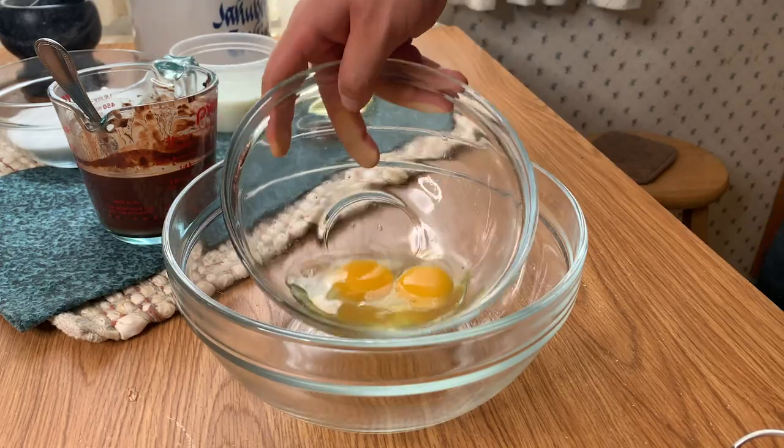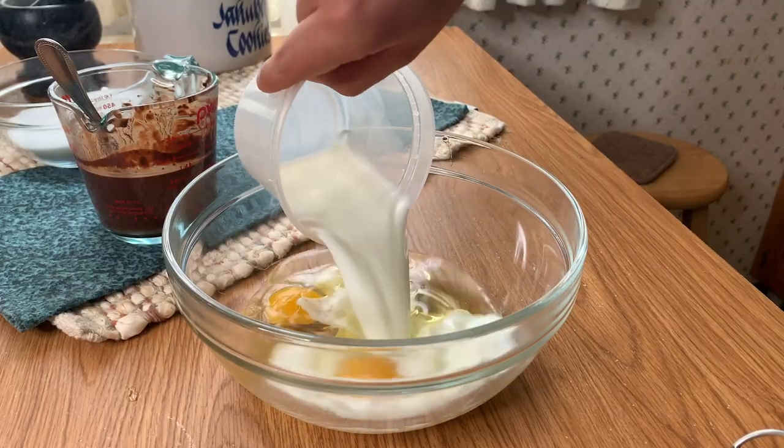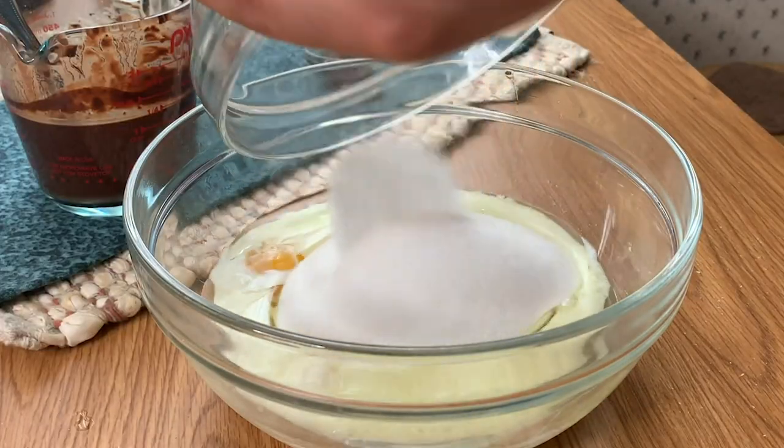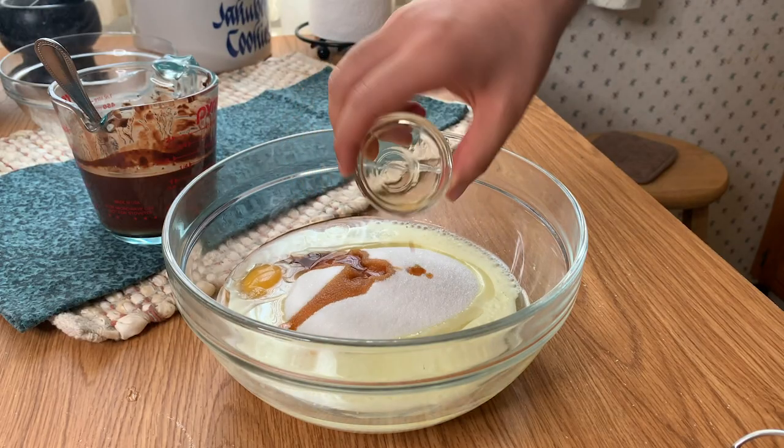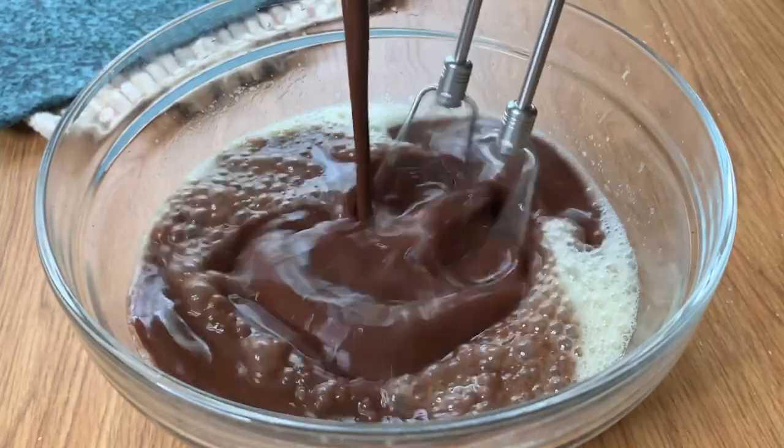For the wet ingredients you're going to have a bigger bowl and put in your two eggs — make sure they're at room temperature — half a cup of oil, one cup of milk, two cups of sugar, and your vanilla extract. Mix those all together until they're smooth, and then slowly stream in the activated cocoa powder water to give it that nice chocolate look.